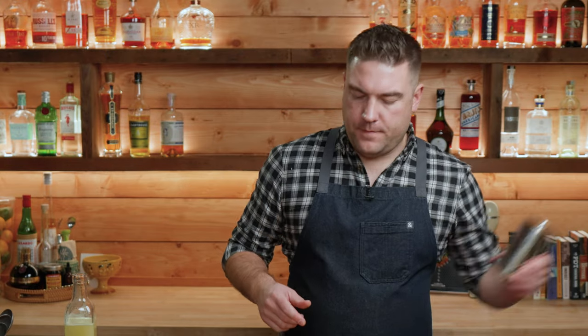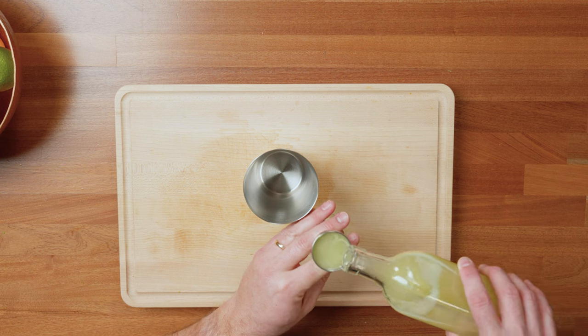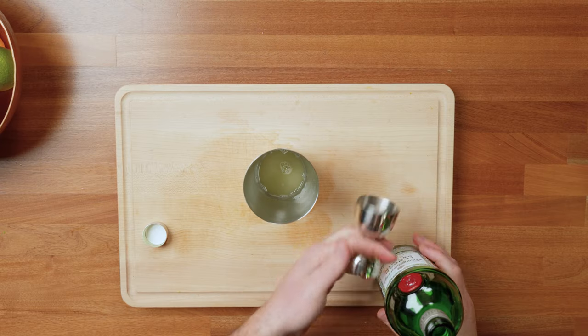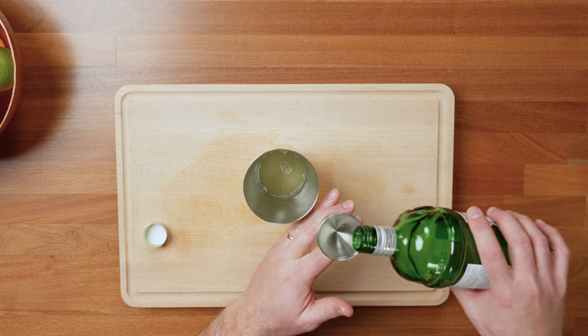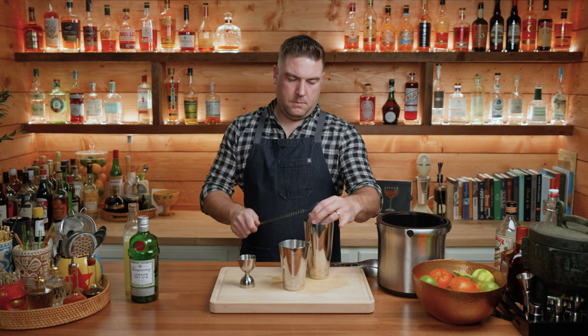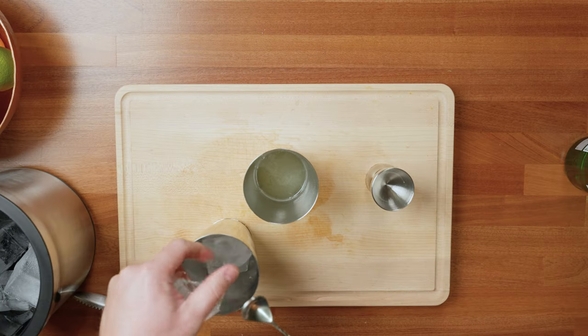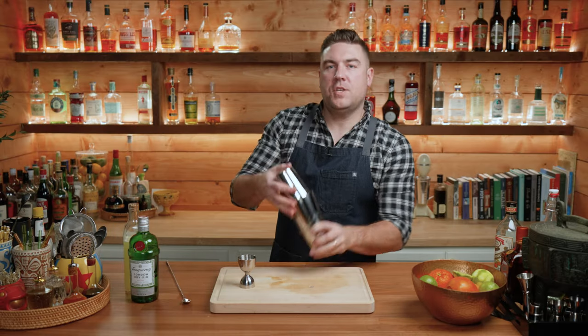Now that we have our lime cordial, we can build our gimlet. Some recipes call for this to be stirred, but I like to shake it. So I'm going to start with my small shaker and one ounce of our lime cordial. I'm going to go two ounces of a London dry gin. Add some ice and shake for 10 to 20 seconds.